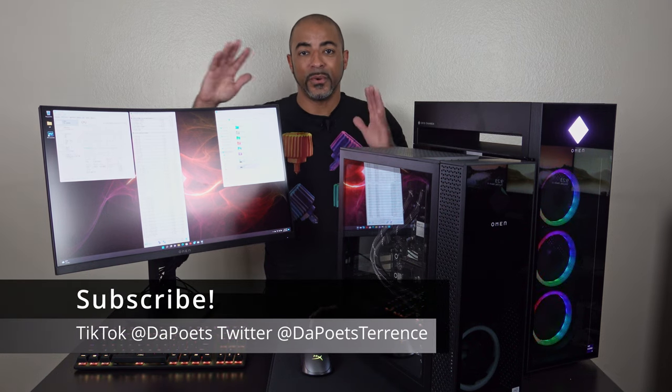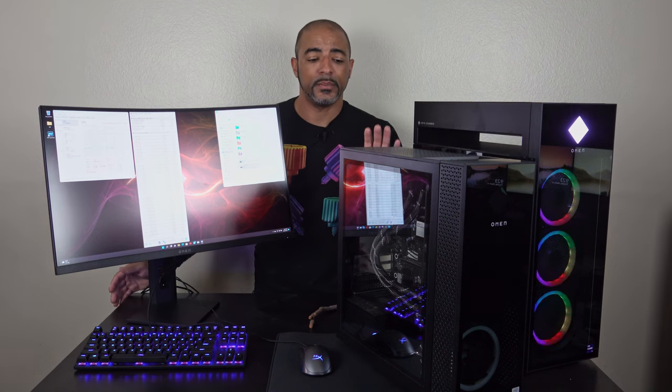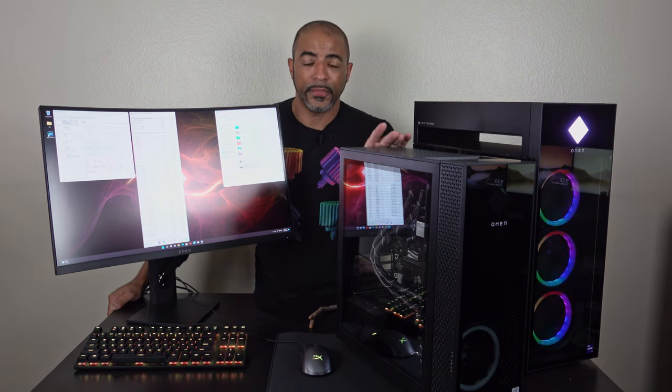What's happening everybody? The Poets here. Hope you're doing well and staying safe. Today's video has been some time in the making. I'm really excited about this one because this is the HP Omen 30L.